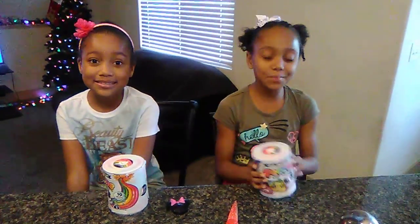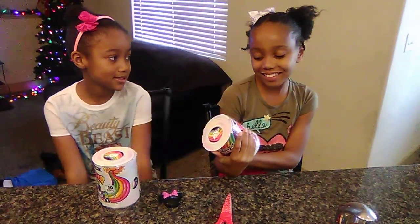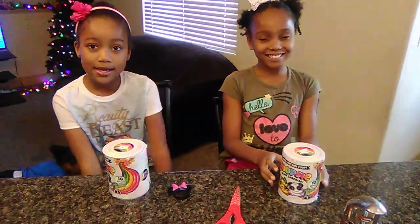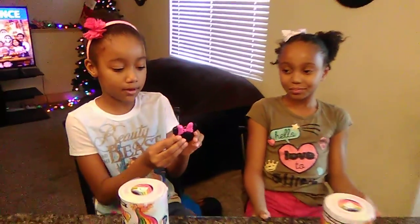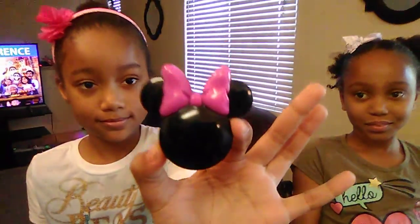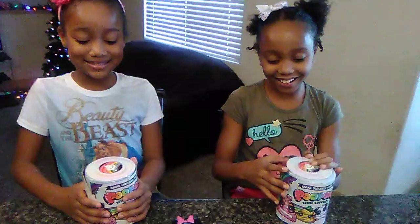Hi guys! We're going to be opening up Poopsie Slime Surprise! And if you want this on our lips, it's a Modusly Lip Gloss. Let's open it up and see what we got.